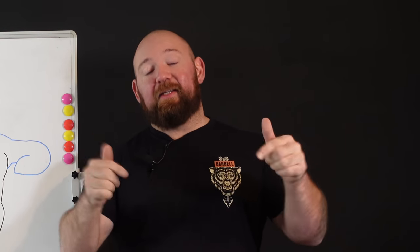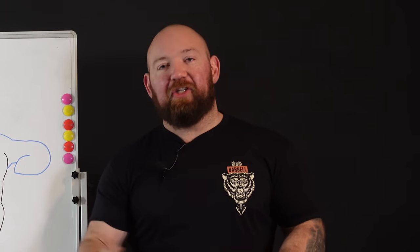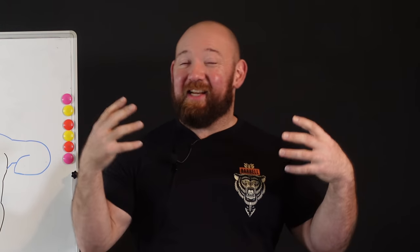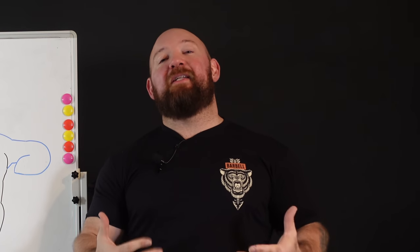Please consider hitting the subscribe button. If you found any of this helpful, entertaining, or educational — I am putting out videos daily. The only reason I can do that is because I do this full time, and the only reason I can do this full time is because of your support. It's immensely appreciated. Thank you so much. We've got a lot more coming.